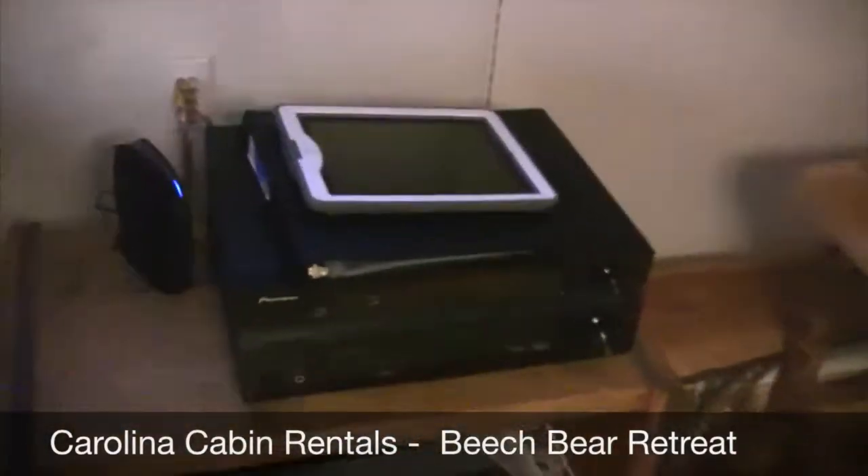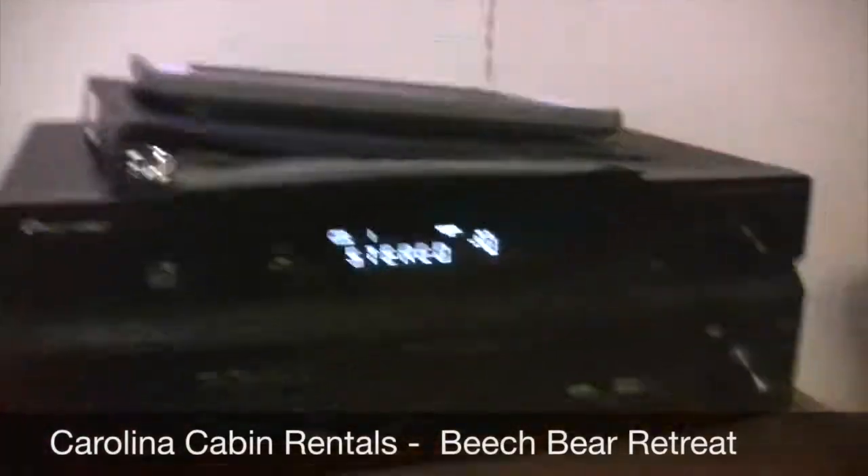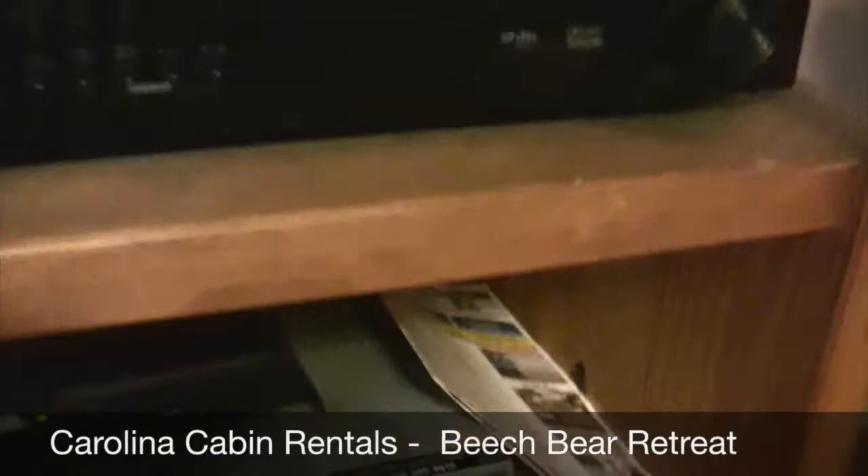Let me show you this real quick. You can hear the TV music going — this is a surround sound stereo system. Press on and you'll immediately hear it get loud. You want to make sure that it's on TV satellite — the stereo system. You can't see it very well there, but there it is. That's for playing music from the TV.